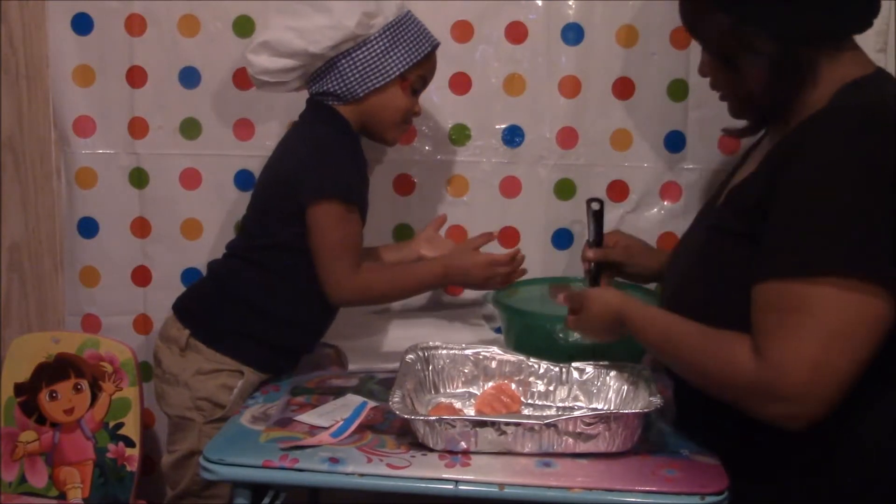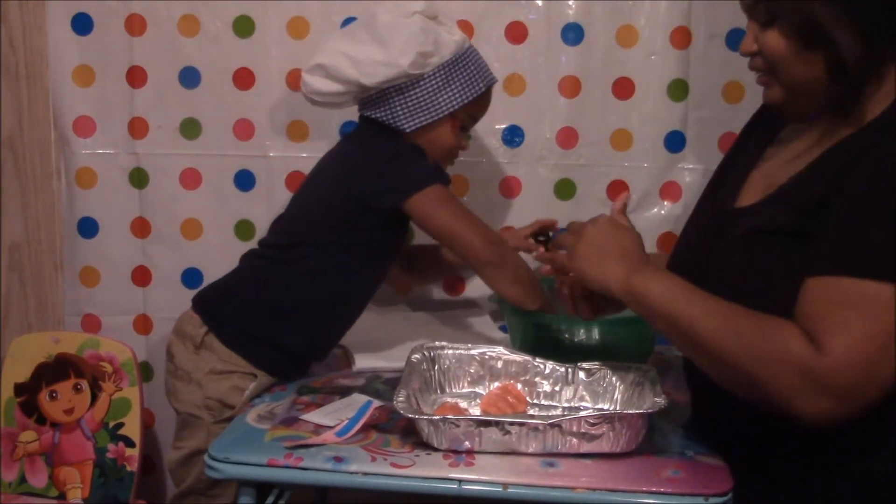Get some, girl. Get some. Get your hands in there.